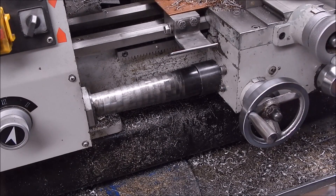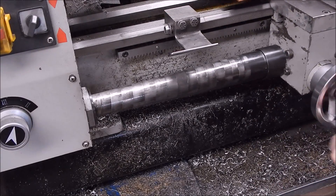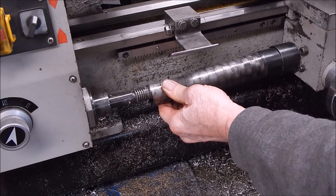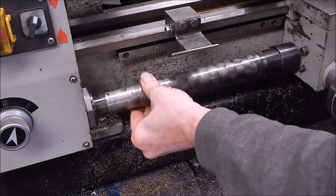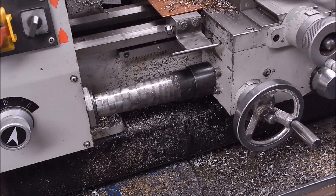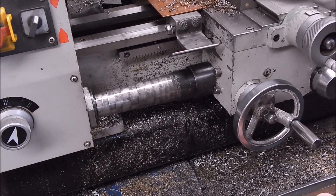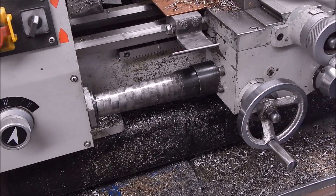We're getting back in action now. Everything's turning like it should be, so that's it — job done. So, if you ever do break a lead screw shear pin, that's the easy way to fix it. Use the carriage with the half nuts engaged to pull the lead screw back into position and put in a new pin. Easy as that. See you next time. Cheers.